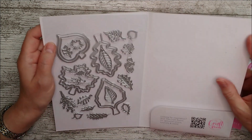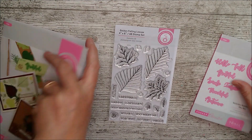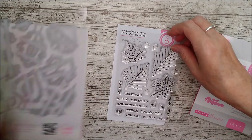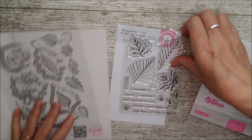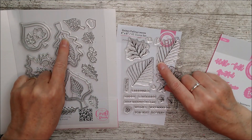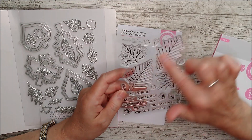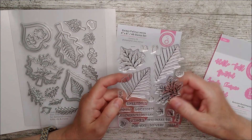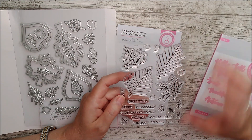They're also absolutely ideal for little scraps of card as well. You'll see here — those four large stamps there actually fit into the centre of these. I think those might be really, really beautiful on vellum as well, and then cut out they might make skeleton leaves, that type of thing.